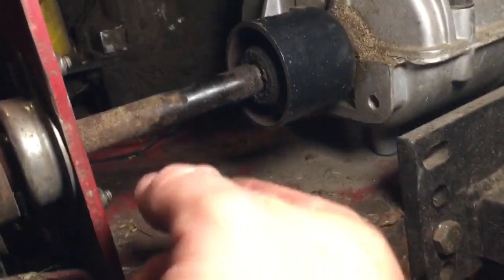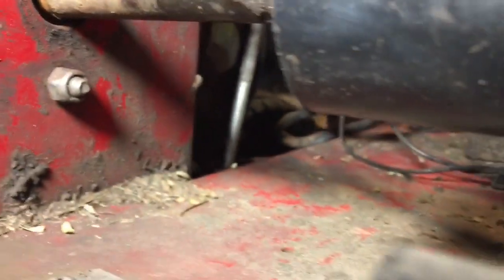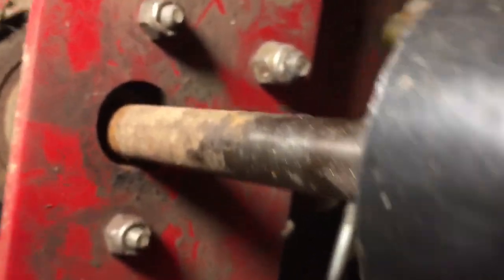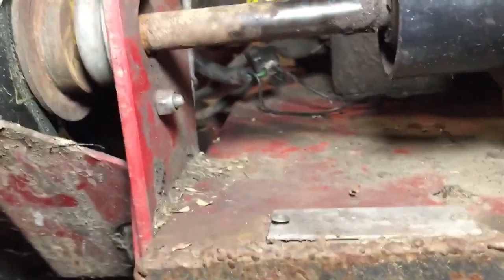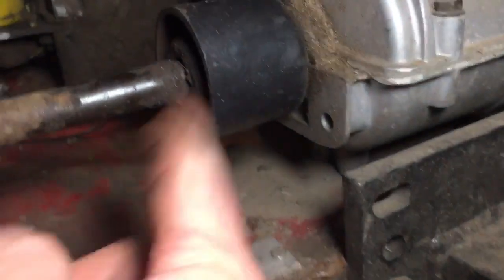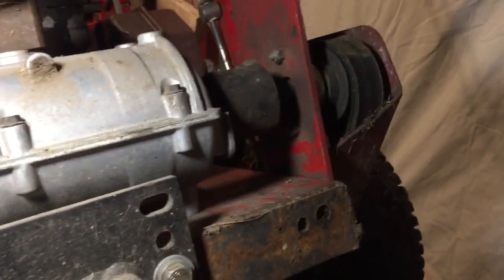So this is what happened — the snap ring failed in here, and that caused this to get loose in the shaft, which then caused this coupler to just start shaving all the metal off. You can see that's not supposed to do that. I'm able to turn the whole transmission but it's not turning on this side.